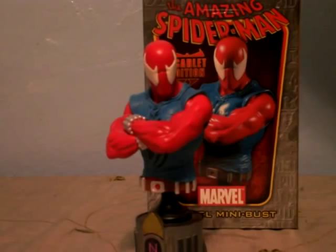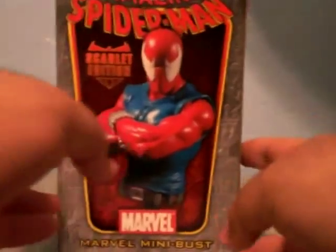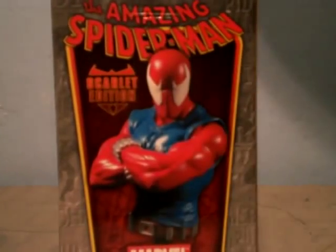Alright, let's take a look at the bust itself — first, the box. It's a pretty small box. It says 'Amazing Spider-Man, Scarlet Edition.' It's a Scarlet Spider mini-bust by Marvel. There's a little image showing the comic books right here, and a little backstory, though you probably can't read that.